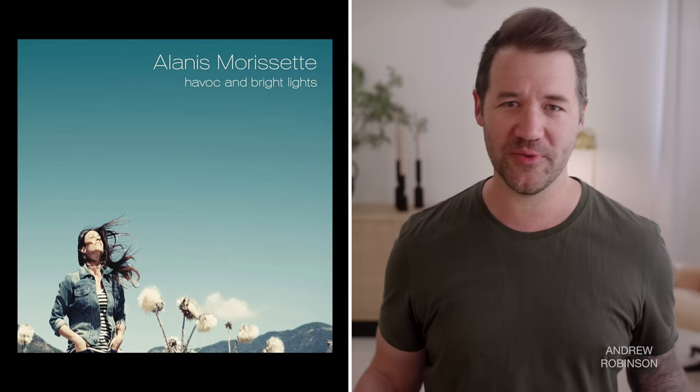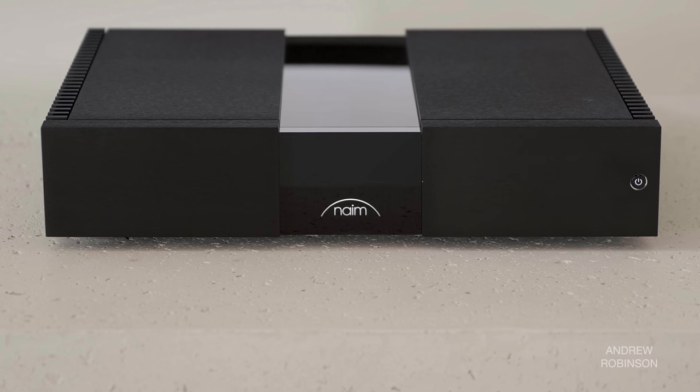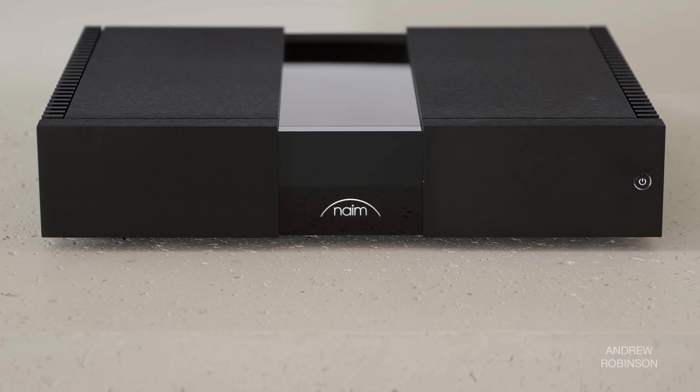Alanis Morissette's 'Havoc' — not the best recording by any stretch — yet through the Naim, be it either Bluetooth from my iPhone or streaming directly from Apple Music or Tidal, sounded as good as I think I have ever heard it, because every inflection and nuance had the right amount of attention without screaming for it. But Naim is not a miracle worker — the very next track, 'Spiraling,' still sounded compressed, but that's the mix and not Naim's fault.